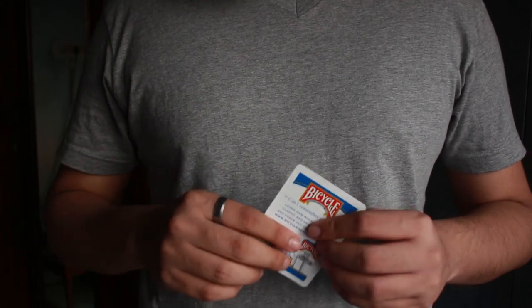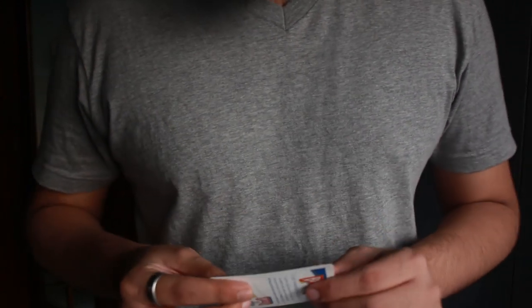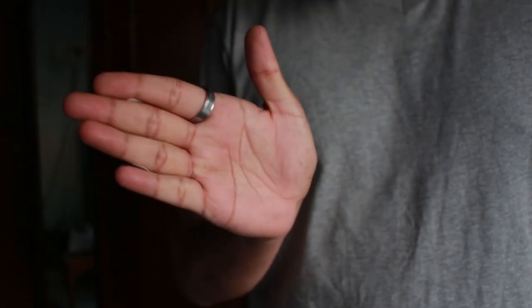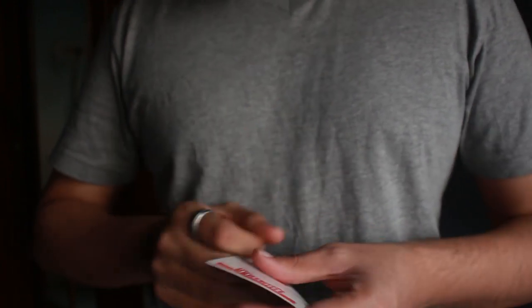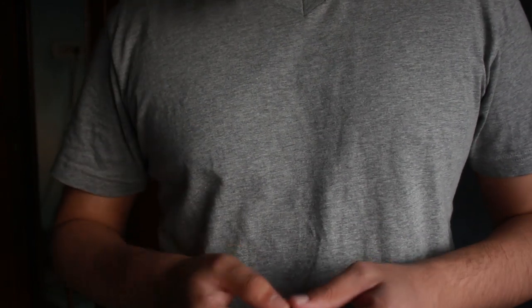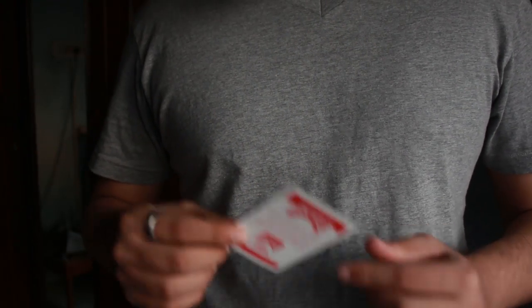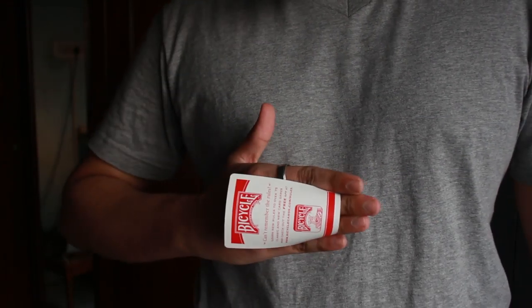To learn this card production technique, you first need to know how back palming a card works. Back palming looks like this: you have the card, and it looks like the card has vanished — but the card is behind your hand, so your hand appears empty. If you don't know how to back palm a card, I have a tutorial for it and the link will be in the description box and in the cards. Learn the back palm first, then come back to this video.